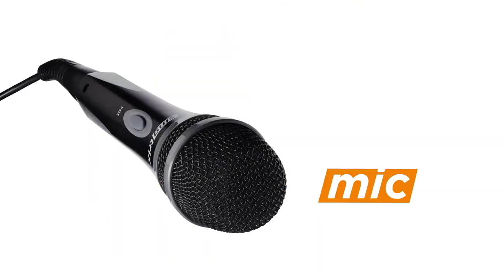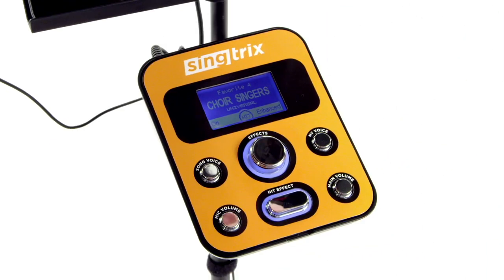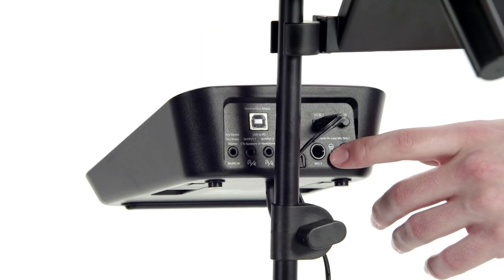You can also take the studio off the stand and go portable — for instance, if you wanted to sing karaoke in a more casual situation, such as your bedroom. The button on the mic works just like the hit effect button on the studio, activating the supergroup effect to your voice. If you want to sing with a partner, the studio actually works with two mics. Mic 1 input is the lead and has all of the effects. Mic 2 input is the backup with simpler effects like reverb and delay.